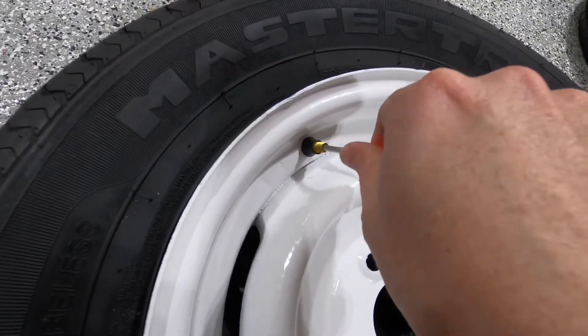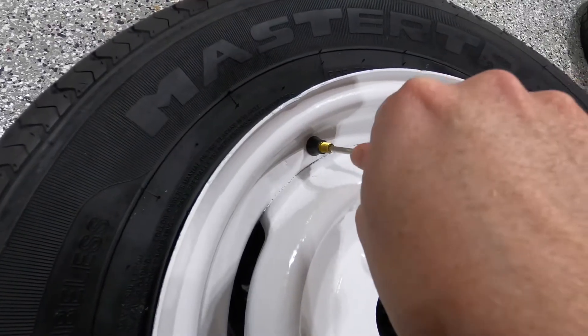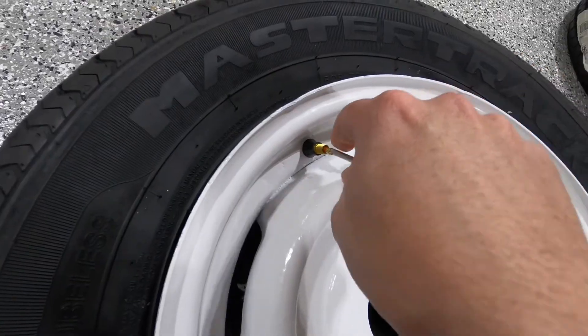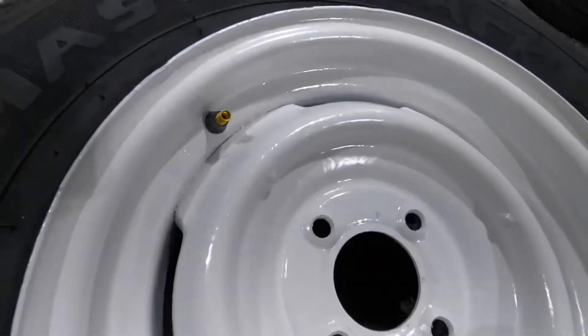You want to keep this valve stem and the tool handy because towards the end, when it's fully inflated, you're going to want to pop it in there as soon as possible so you can take your finger off the trigger.